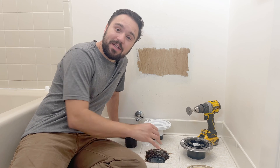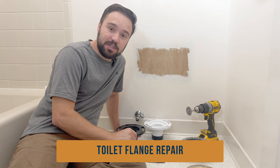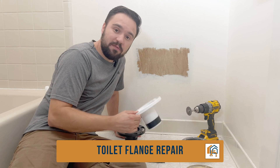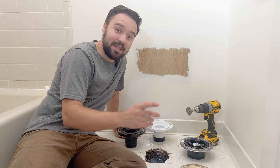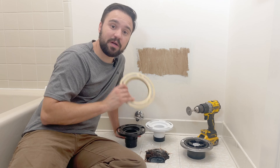Hey there! Switching out a toilet is something a lot of homeowners and DIYers have tried. Today's project, we're repairing the toilet flange for this toilet. The old toilet flange was in such a bad condition, we couldn't even use one of these repair kits.